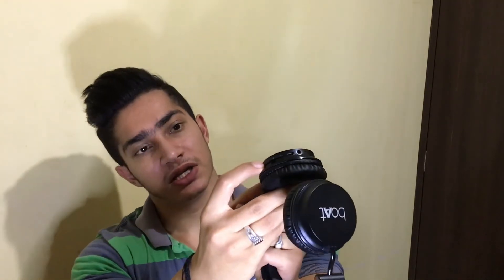Now if I talk about the mic — I don't like the mic quality. You can see the 3 buttons on the device.